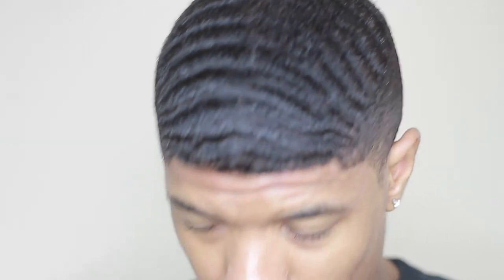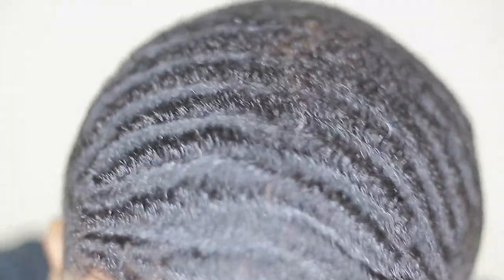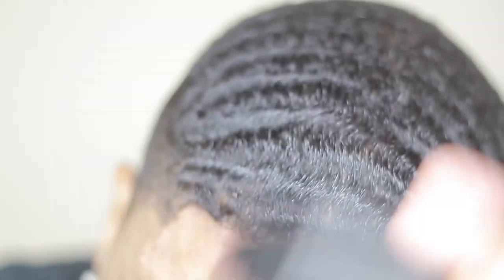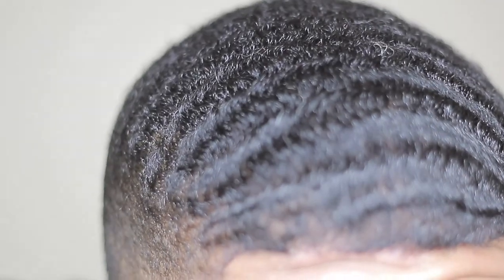A lot of guys are asking about pomades. Just use a gold Sportin' Waves — if you have the black one, use it even though it's not the best. Just use something because it's a key part. Use a gold pomade to hold your waves and save your progress. Don't put too much or too little — a dime-size amount. You don't have to put it in every day, just whenever you need it and when laying your hair down. If your hair is sticking up at night, make sure you're sticking to your brush sessions consistently, because putting more grease in your hair isn't going to help. Lay your hair down good with the pomade every other day so you're not over-washing or drying your hair out.